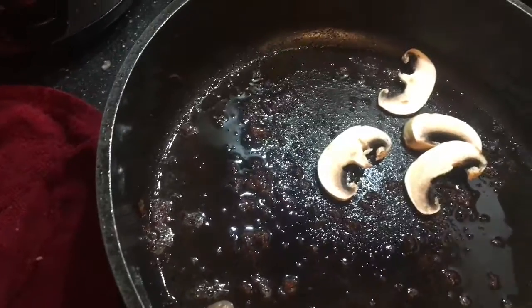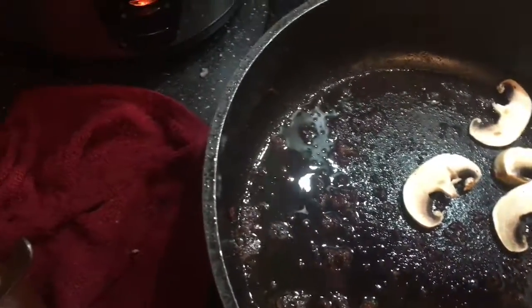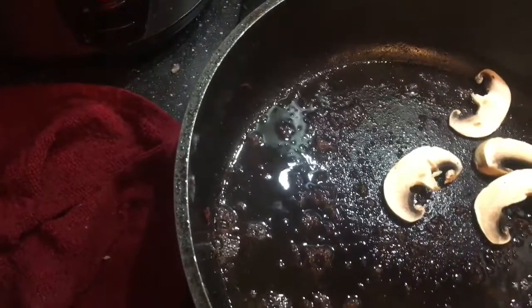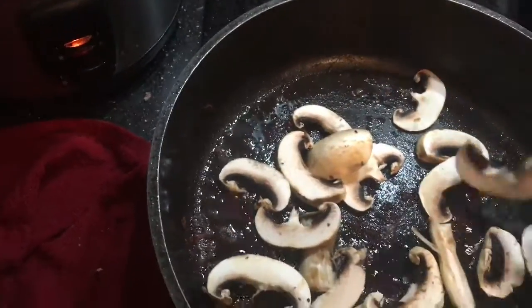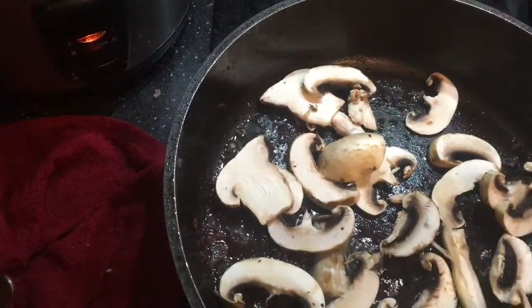Now I am going to fry my mushrooms. A little bit of oil on them and a little bit of salt, and then you are good to go. Mushrooms you can eat also raw — they don't always have to cook, just clean them up nicely.